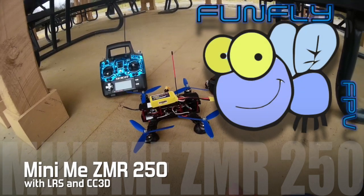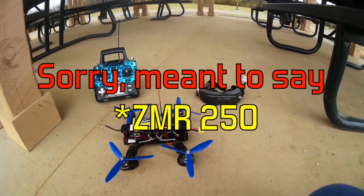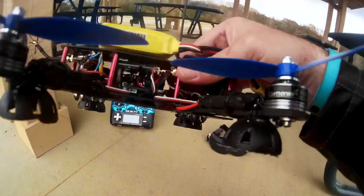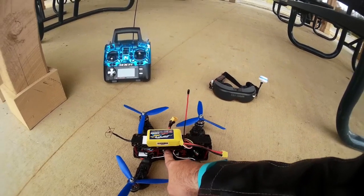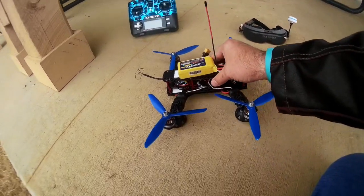Okay, out here to fly the RCX-250. The major update on this guy is it's now got the Mini-Mi 14.1 firmware on the CC3D in there. You'll see from the previous videos, it was very unstable.